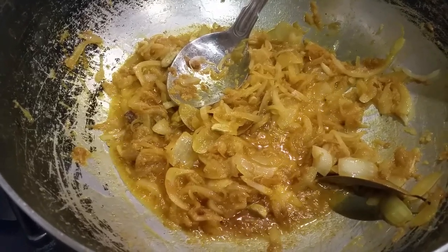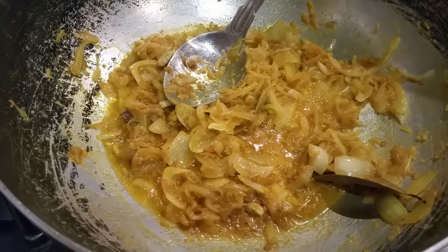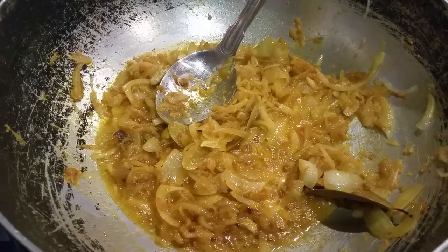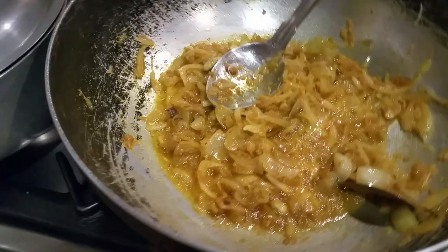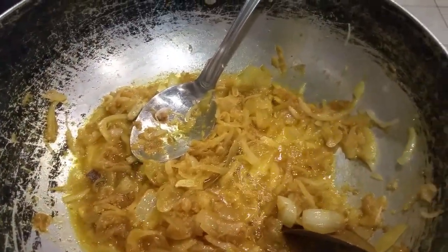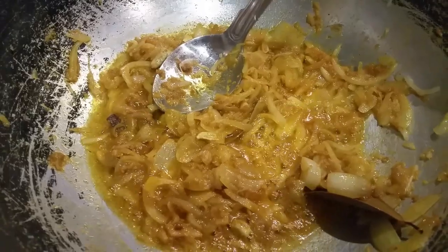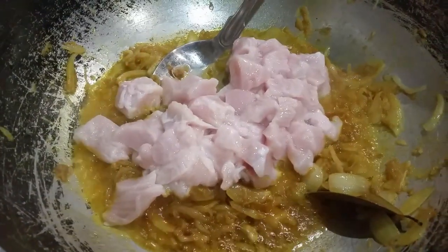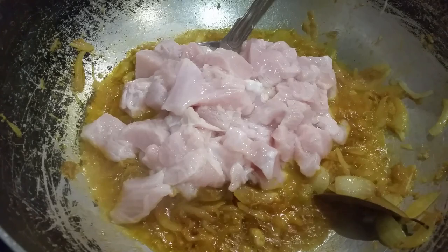I'm going to put some rice in there. Now we need to wash the chicken. It's time for the chicken to go in now. We're going to get some rice in there.